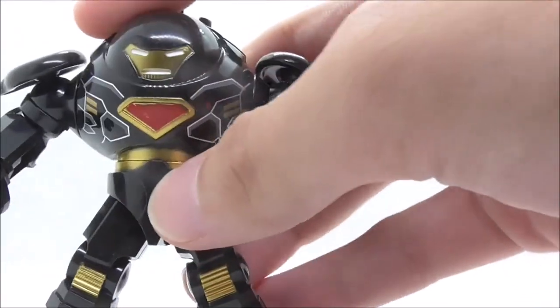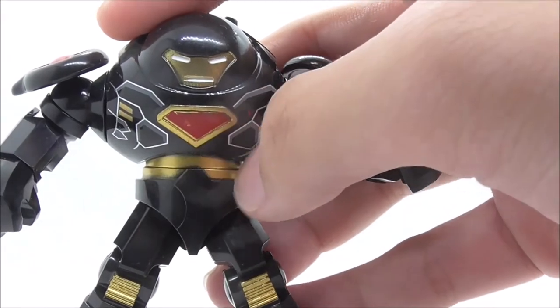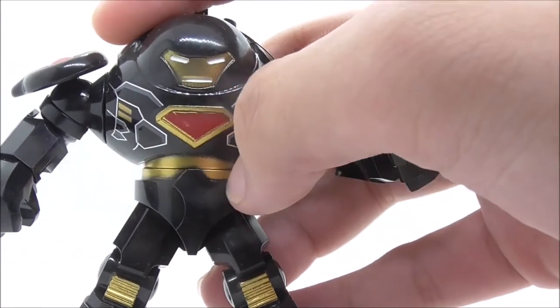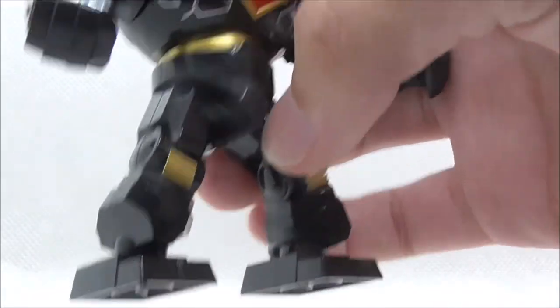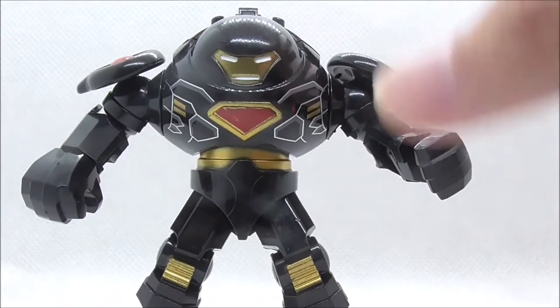On the waist you have gold detailing, and on the legs you also have more gold detailing — most of it is just the molding itself.